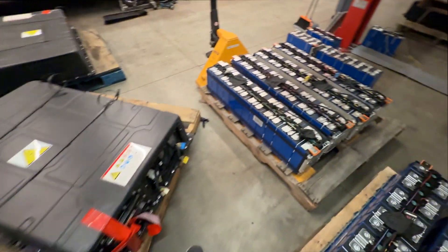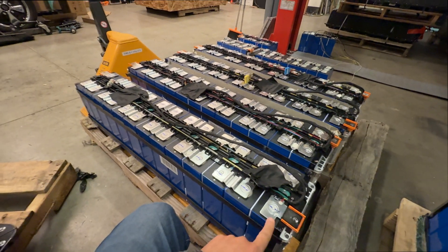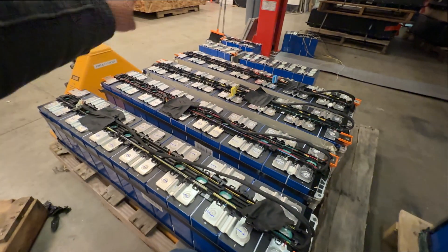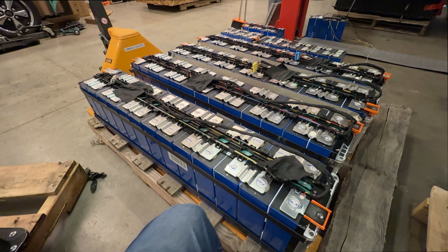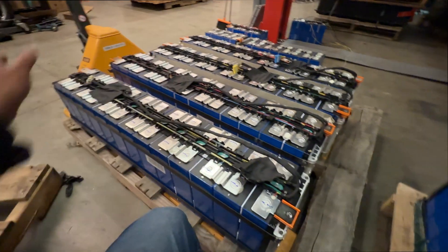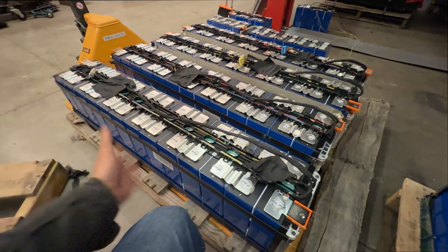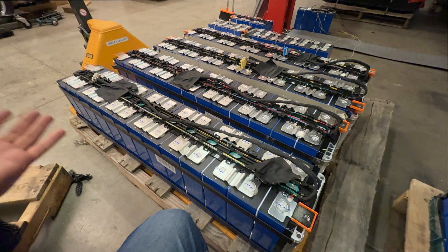We have one of these taken apart here and this is what we can do. The way they're set up is they zigzag — there are 13 modules here and they connect to the next one, then the next one. So it's 52 cells total. If you divide 52 by 16, you get three sets and then you're gonna have four cells left over. So no matter how you cut or rewire this, you're going to have four leftover cells — and that's no big deal, since you paid so little for these.